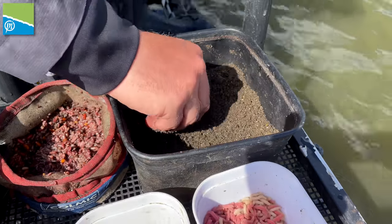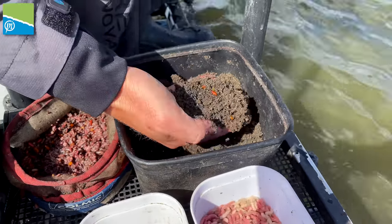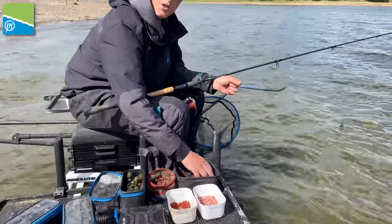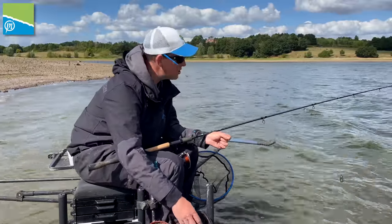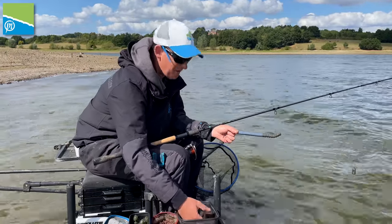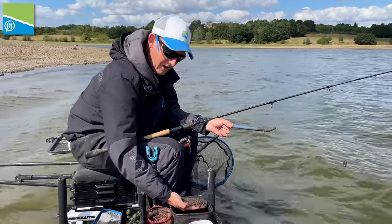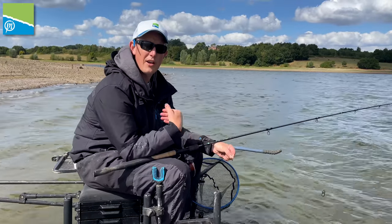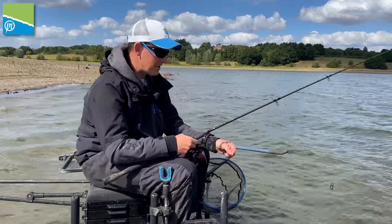This groundbait is dead easy. This is literally a bag of sweet skimmer — an absolutely beautiful groundbait. You can use fish meal; I love fish meal groundbaits, you could use F1 green or anything like that. But sometimes I like to mix it up. I think if everybody's using that, I like this sort of bready groundbait because I am literally going to try and catch a fish for you every cast.